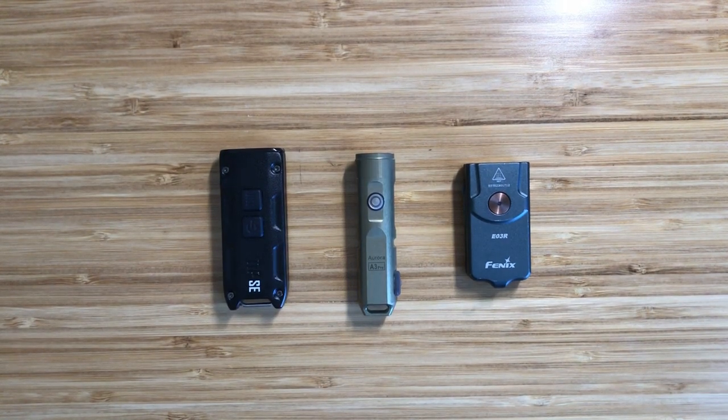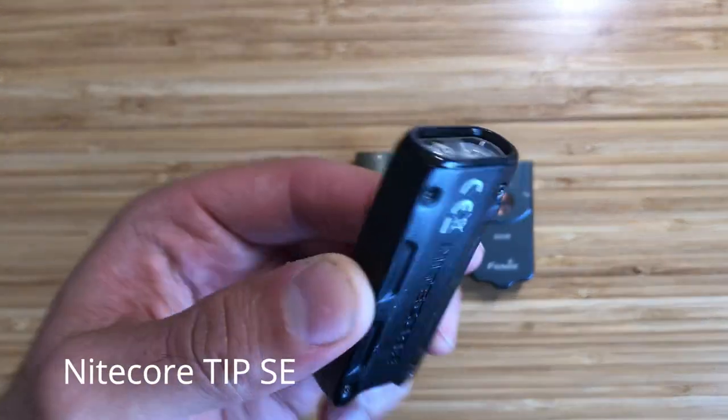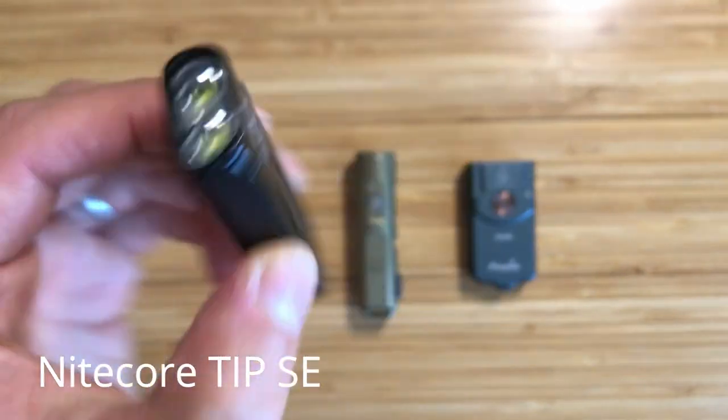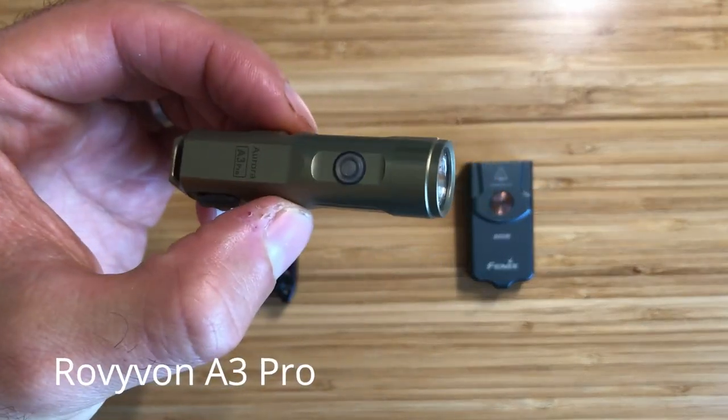In this video we're going to be taking a look at three of the best keychain flashlights you can buy. All of these flashlights are USB rechargeable, they're super bright, and they weigh less than one ounce. They're all priced right around $30, so if you're looking for a new keychain flashlight, you're watching the right video.